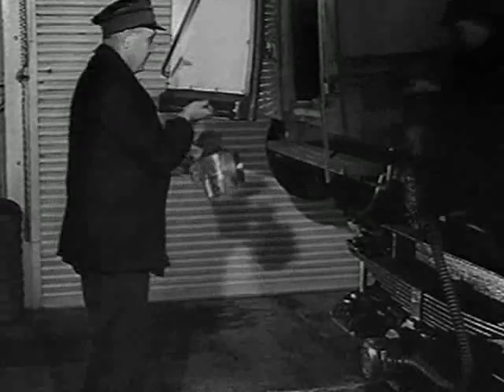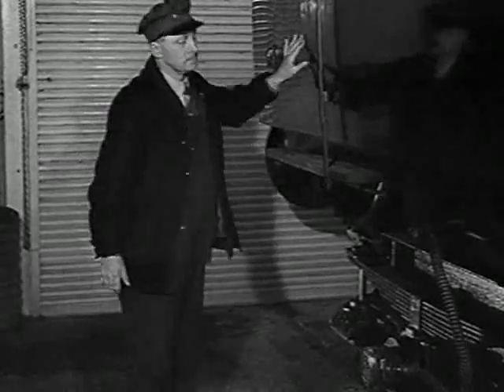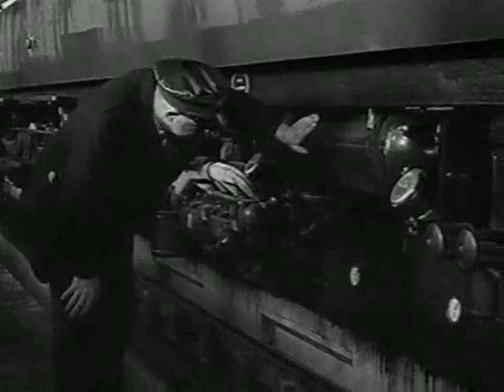Take the door keys with you and inspect the train as you walk round it. As this train has been standing all night, it has to be fully prepared. On arriving at the first engine, check the fuel level in the tanks.